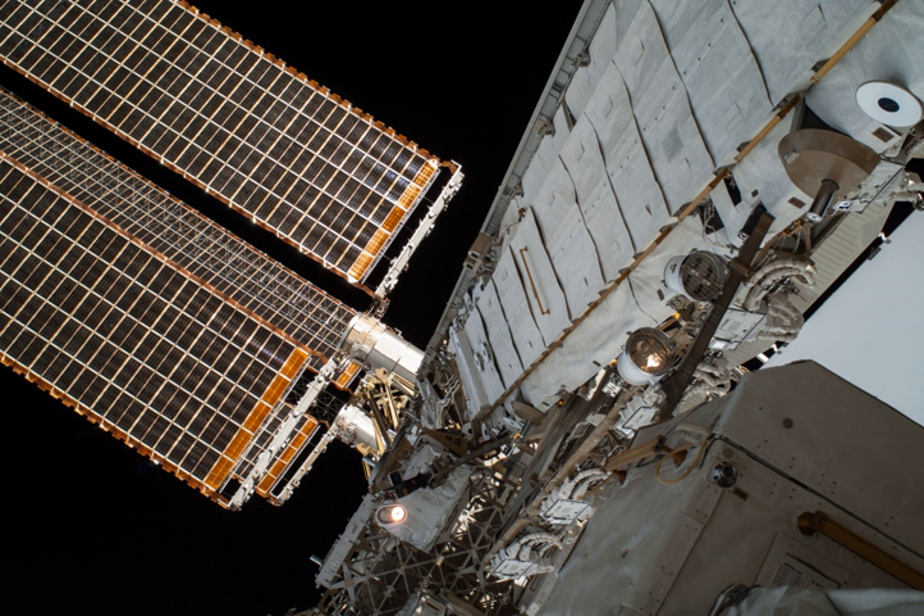The S0 truss, also called the Center Integrated Truss Assembly Starboard Zero Truss, forms the center backbone of the space station. It was attached on the top of the Destiny laboratory module during STS-110 in April 2002. S0 is used to route power to the pressurized station modules and conduct heat away from the modules to the S1 and P1 trusses. The S0 truss is not docked to the ISS, but is connected with four module-to-truss structure MTS stainless steel struts.